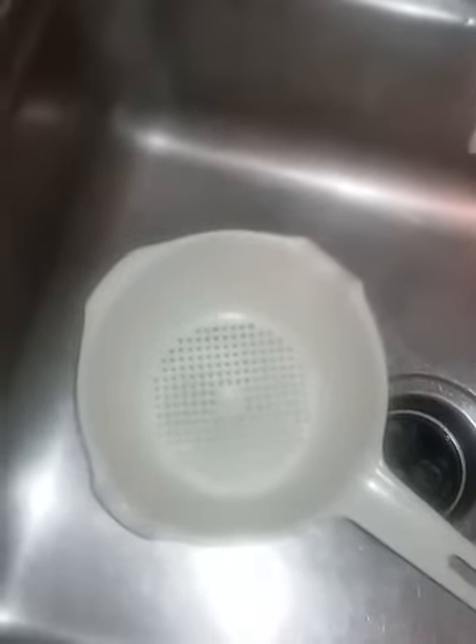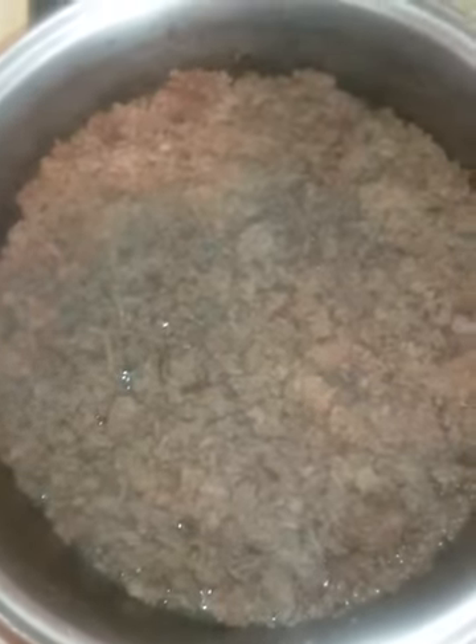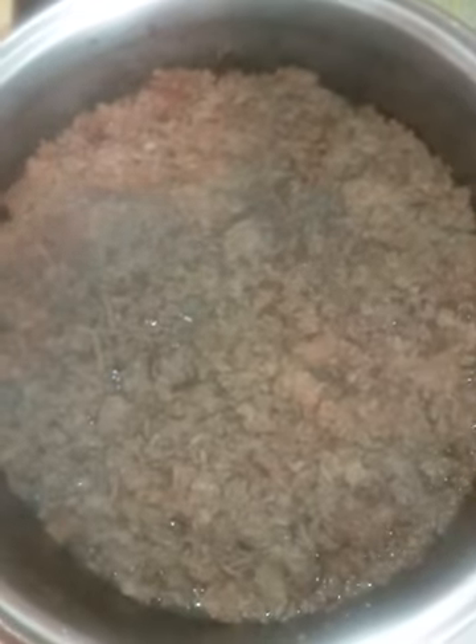I'm going to pour my noodles into this little plastic colander with the holes so the excess water can just go right down the sink. Now I'm going to combine my meat into my noodles.